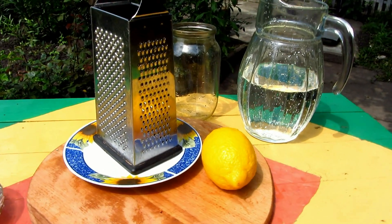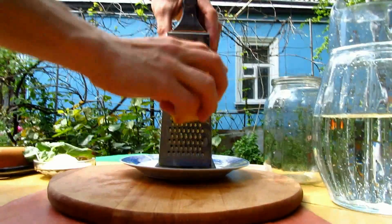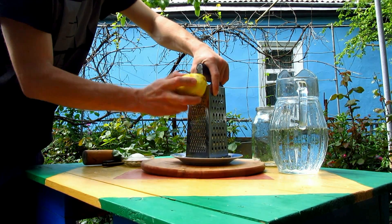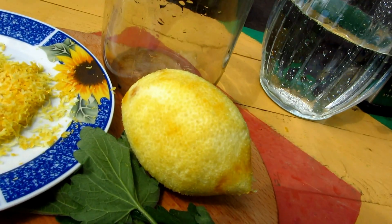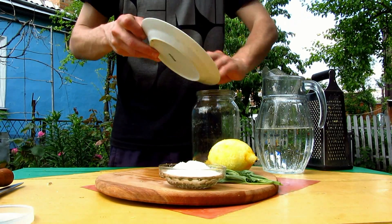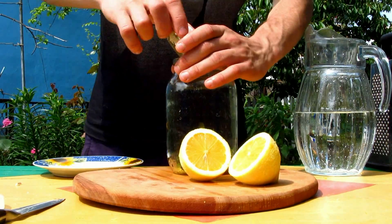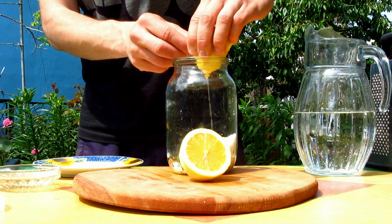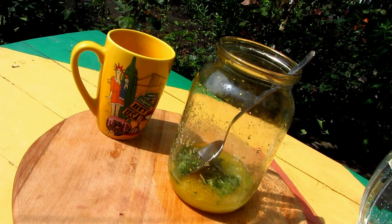Let's grate lemon zest with a fine grater but don't touch the white peel. Pour zest into the jar, squeeze lemon juice over here. Add Melissa and pour in sugar.